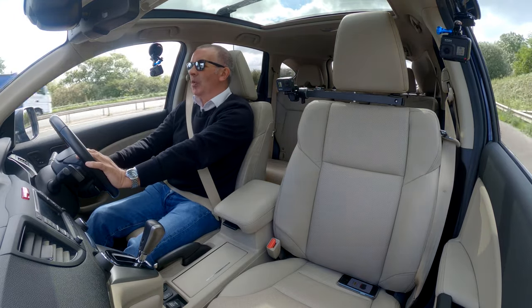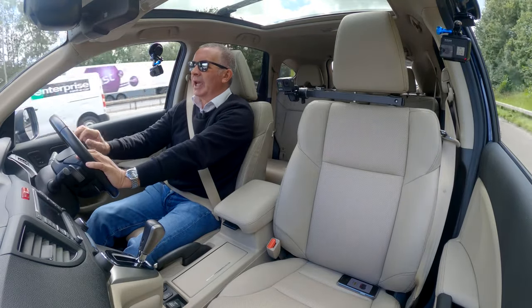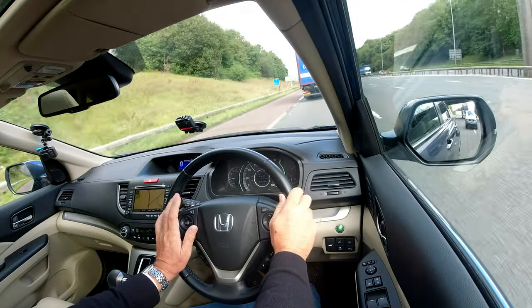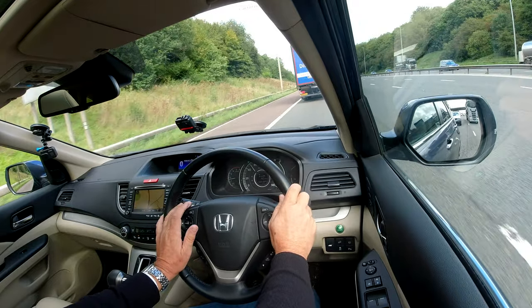You've got the high pressure headlamp wash. You've got this economy switch — economy's on and the dashboard glows green. I did try this when they lent it to me and it was pretty economical for the size of the vehicle.